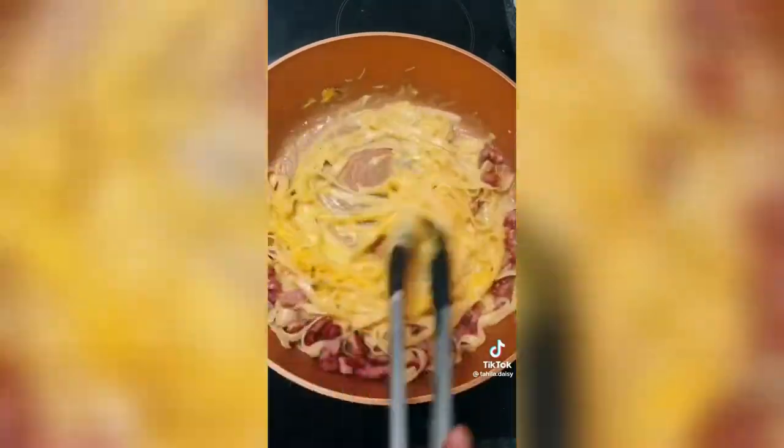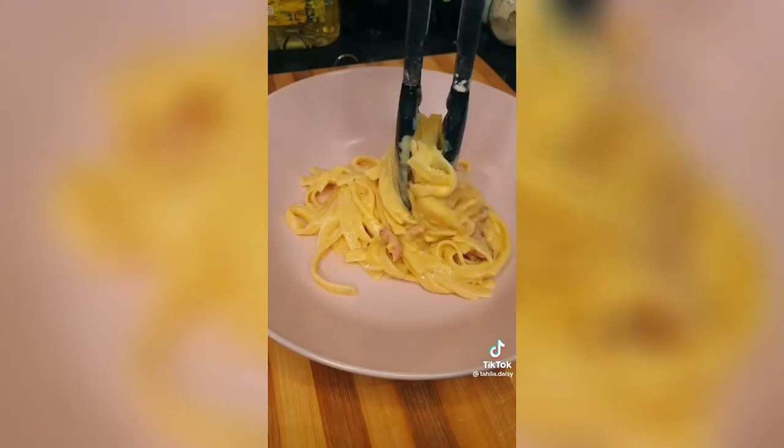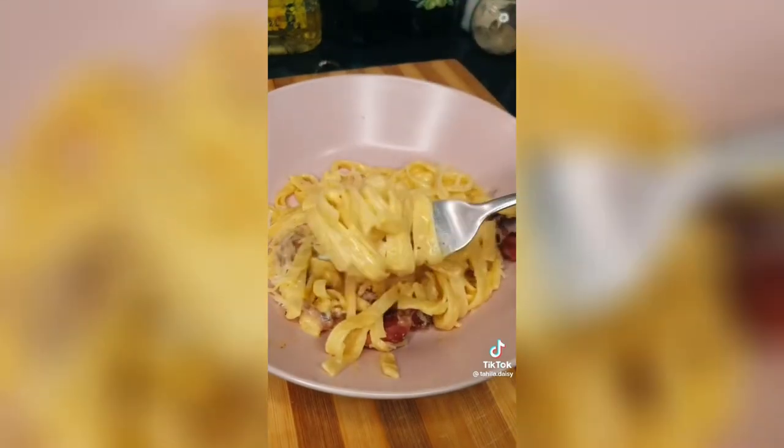Then chuck in some pasta water and your egg yolk mixture. If you don't take it off the heat, you will have scrambled eggs — I know because I was impatient and I did in fact scramble my eggs. Anyway, you can now plate it up, add more cheese, bacon, and enjoy.